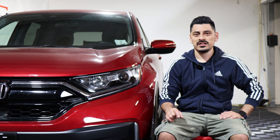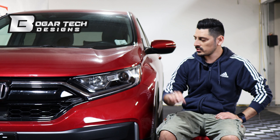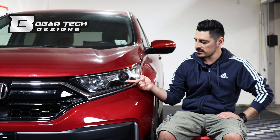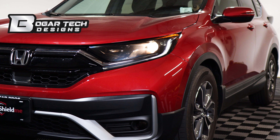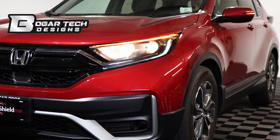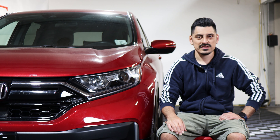Welcome back to another video. Today we have a 2022 Honda CR-V and we're going to do the headlight tint installation. This is how it looks before the installation and this is how it looks after. Our tint has PPF properties, which means it will protect the lenses from yellowing over time as well as protect from small scratches or road debris. The link for the product will be in the description below.